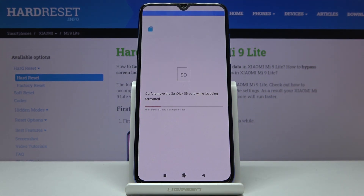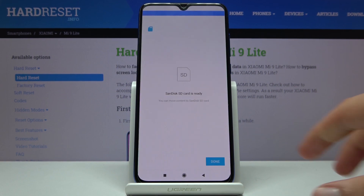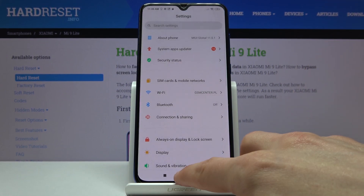And the process will begin. It's a fairly quick one — only takes a couple of seconds — and once it's finished the card is immediately ready to be used once more, as it should be right now. So tap on done and you're finished.